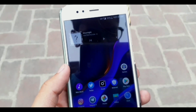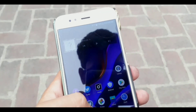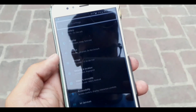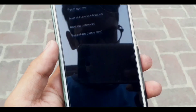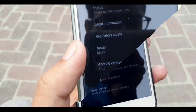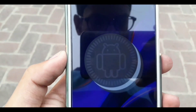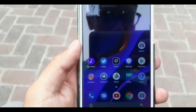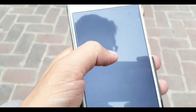I'm using the Mi A1 for this video, which is currently running on the latest Android 8.1 for this device. Going to Settings, About Phone, you can clearly see Mi A1 with Android 8.1.0, and we are going to use that port on our Android 8.1.